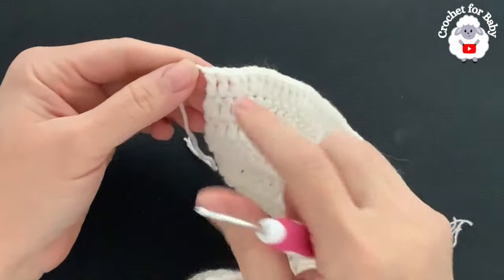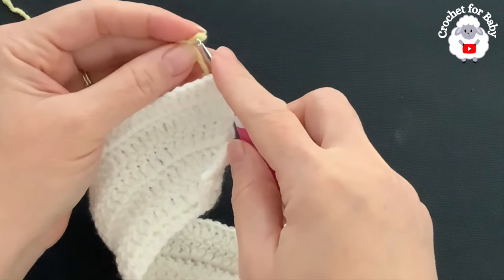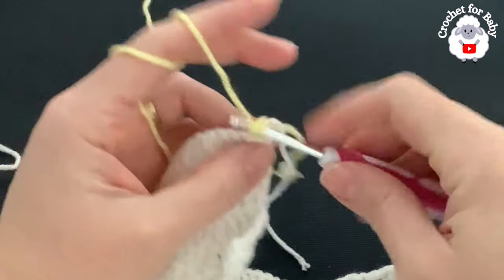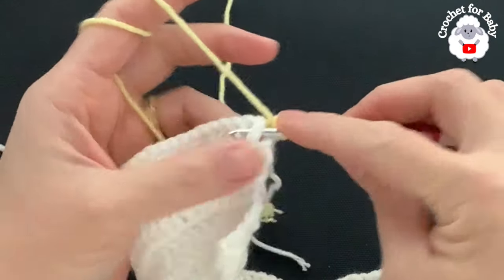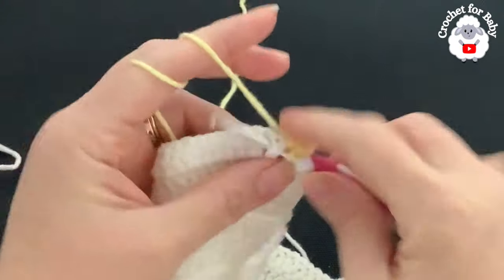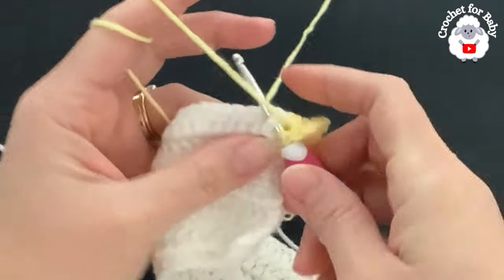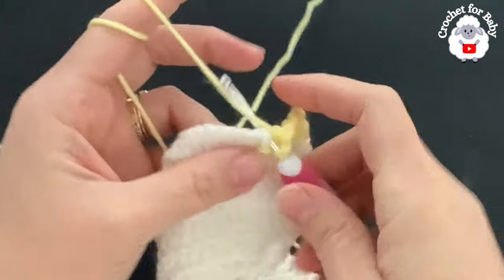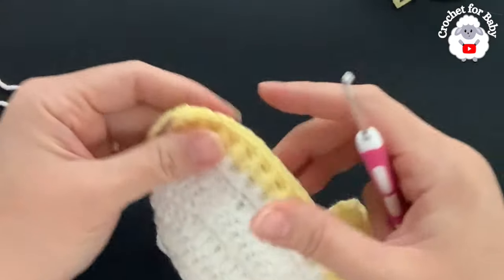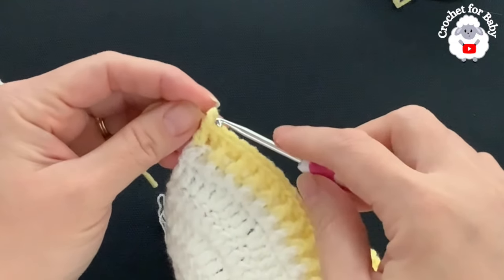Here at the end I cut my yarn and pass it through that last loop. For the seventh row we're going to turn and use the second color — yellow. Go on top of the first double crochet, grab a loop, bring it through, then chain two. On top of this first double crochet make a double crochet, then into the second work a front post double crochet, into the next a back post double crochet, front post, back post — continue like this all across. At the end I finish by making a double crochet on top of the last double crochet. I have a total of 130 stitches. Cut my yarn.